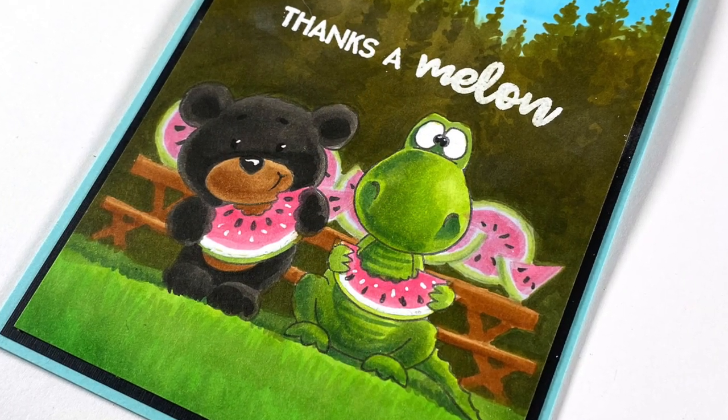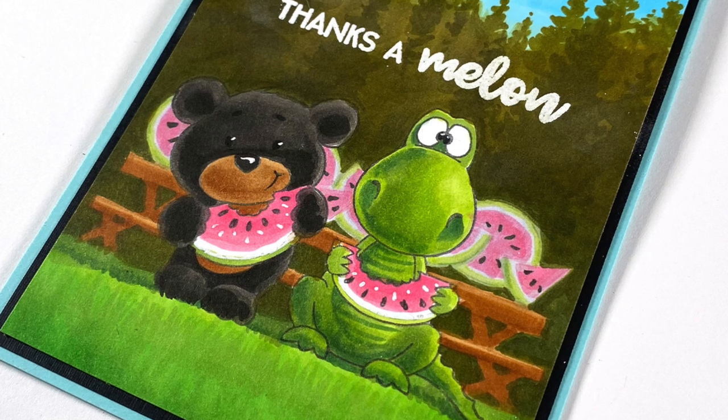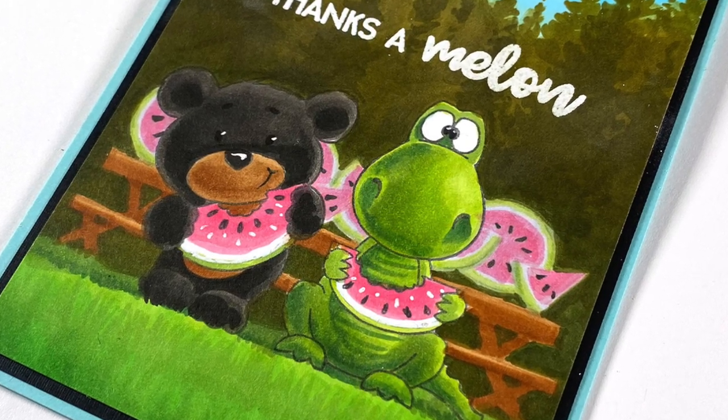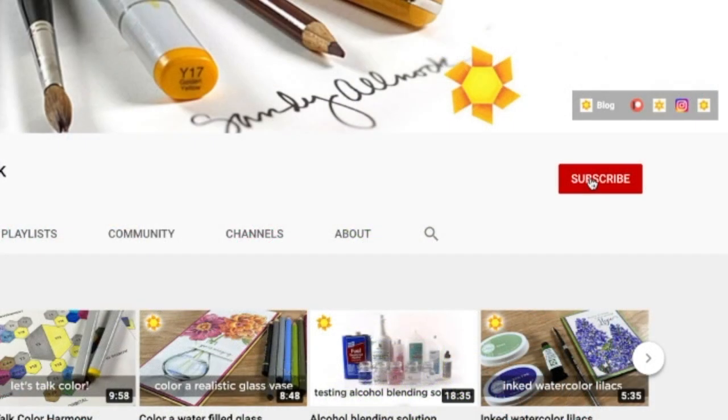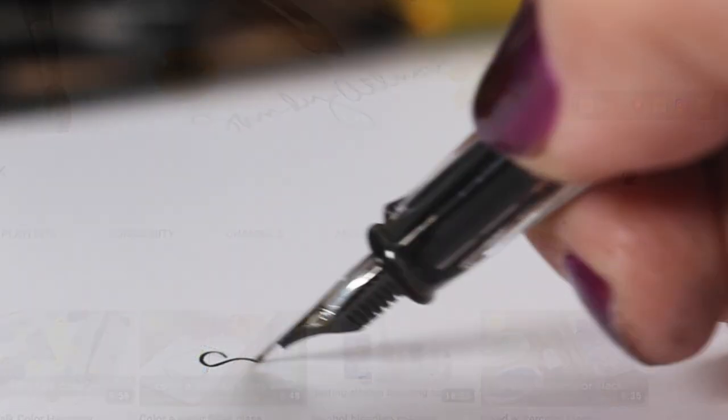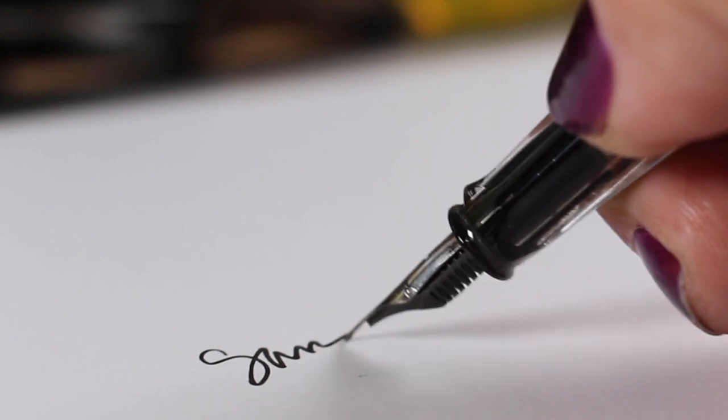That's my running commentary of what I was thinking as I worked on this card. I hope it was helpful to you. If you haven't subscribed yet, please click the bell and the 'All' setting so you get notified of all my videos and never miss a thing. See you again very soon — take care, have a wonderful day, go create something amazing!